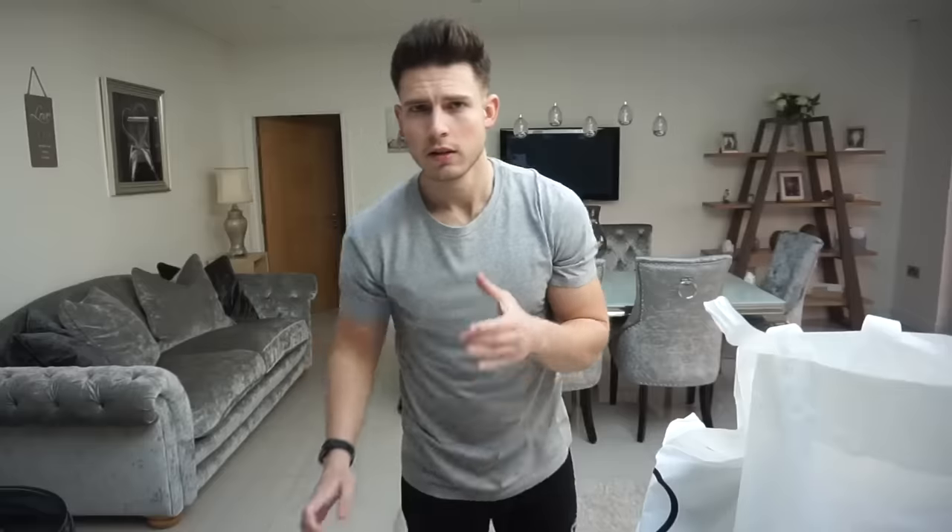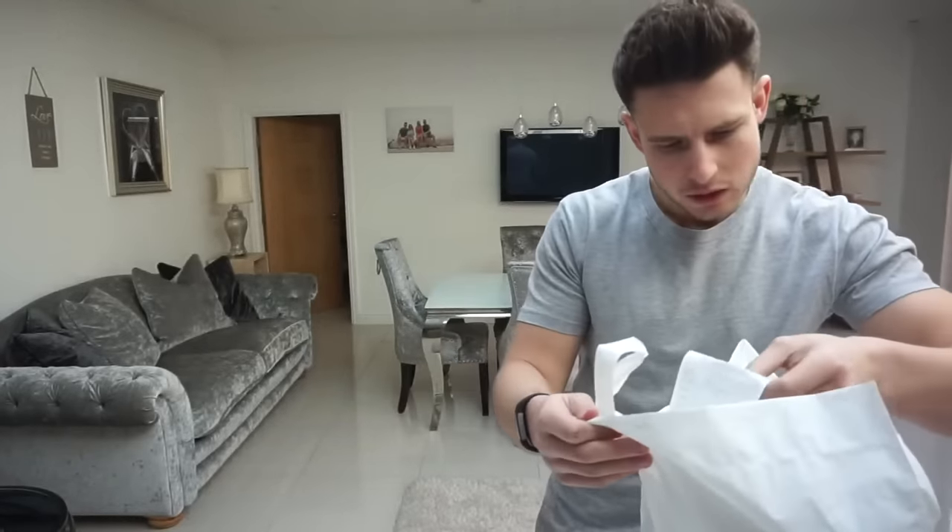There's actually a lot of Next stores around me - loads of them. I went to the Trafford Centre and picked all this stuff up. I thought it was going to be really expensive but it's actually not that bad. I think I only spent about £150 on all the stuff.